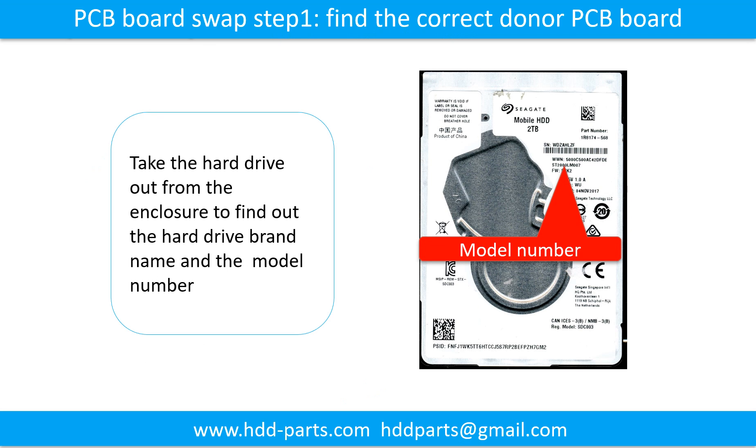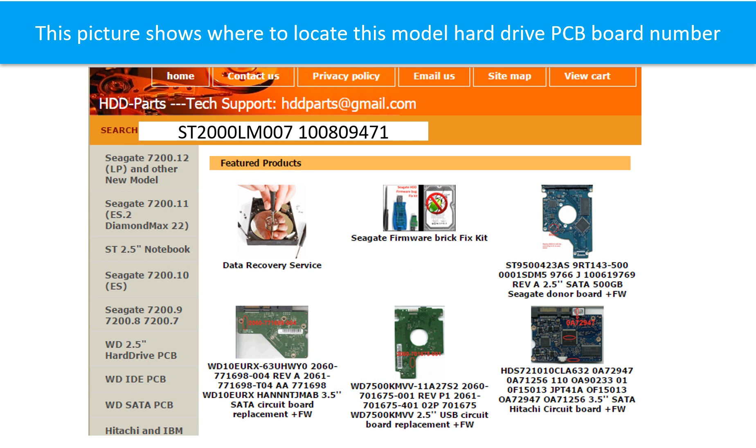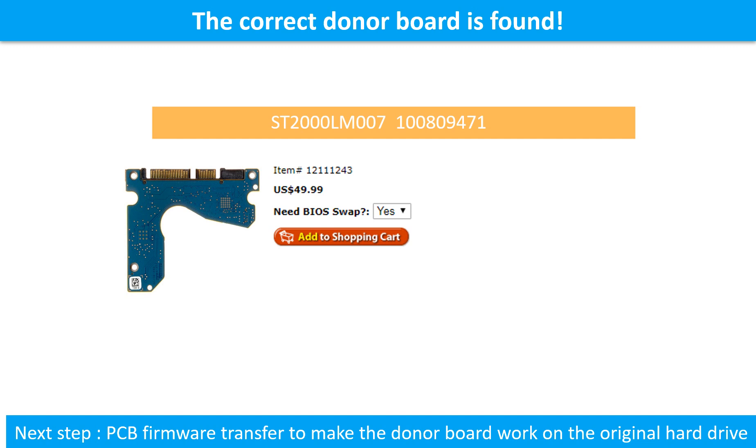PCB board swap step 1: find the correct donor PCB board. Locate the hard drive model number on the front of the hard drive label. Locate the hard drive PCB board number. Different brand names have different PCB board numbers. You may go to HDD-Parts.com to check other brand name PCB board numbers. We use the hard drive model number, PCB board number, PCB board sticker number, and CPU number as references to search for the donor PCB board. Once we find the correct donor PCB board, that is only the first step. The next step is we have to do the PCB board firmware transfer to make the donor board work on the original hard drive.